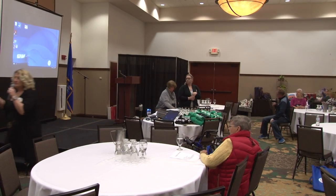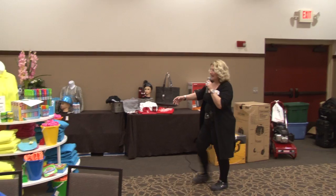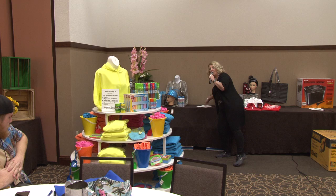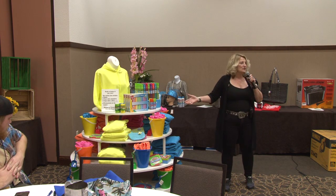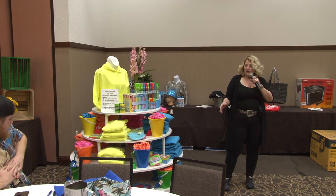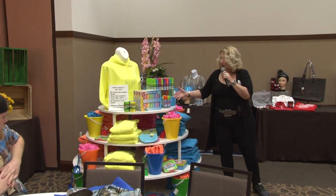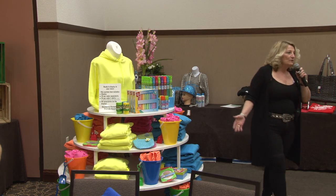I'm going to start out talking about this display over here. This is Champion's Basket. You can put a whole bunch of sweatshirts on one rack — we could have filled it all up with sweatshirts, and what would it have looked like? Just sweatshirts. But it makes it more interesting when you involve some other colors that blend together. They don't have to match perfectly.